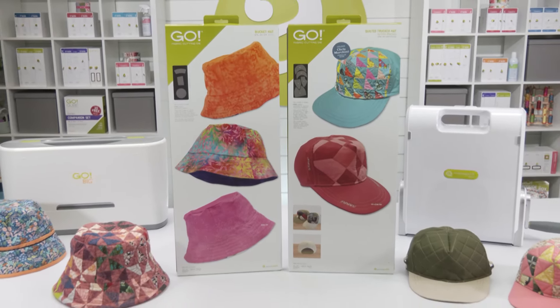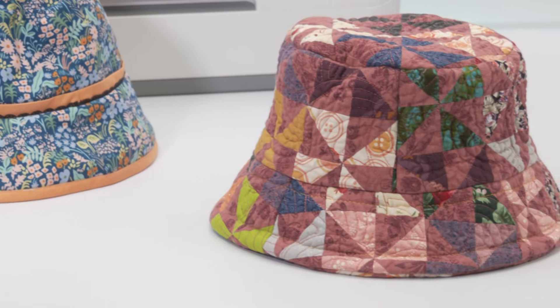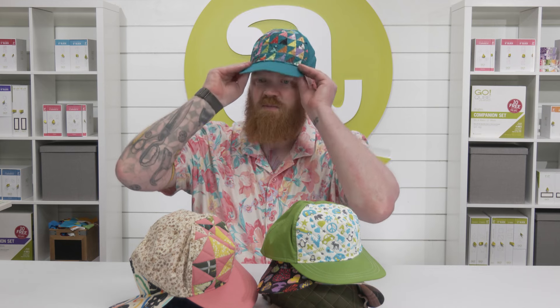Did you know that the AccuQuilt system can help you do more than just make quilts? Project dies are available to help you make all kinds of useful items, including hats. With the Go Trucker Hat by Chris Marchini and the Go Bucket Hat dies, you're ready to go and express your creativity and style to the world with ease.